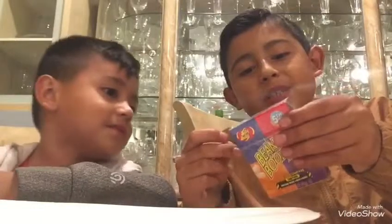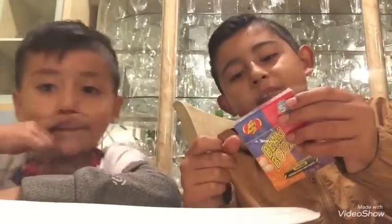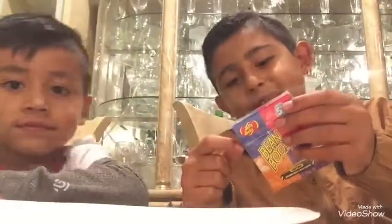So we all know the flavors, except there's two new ones because this is Edition Five: Stink Bug or Toasted Marshmallow, Dirty Dishwasher or Birthday Cake. So let's unbox this.